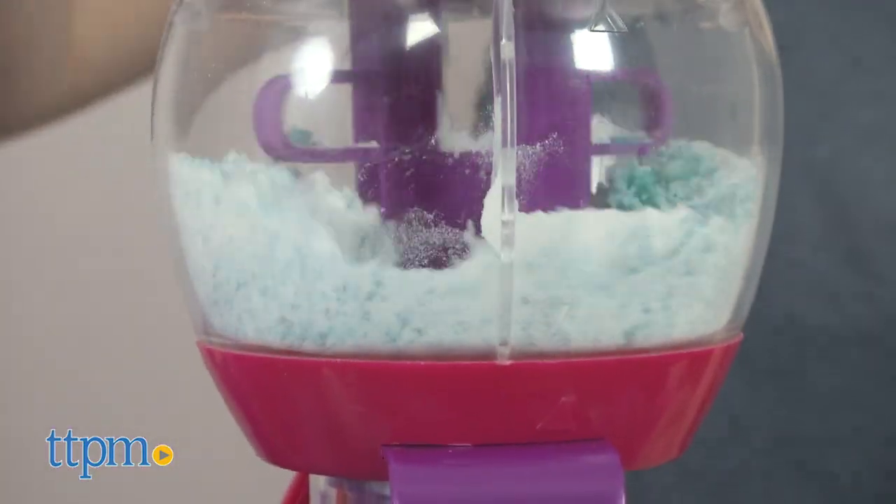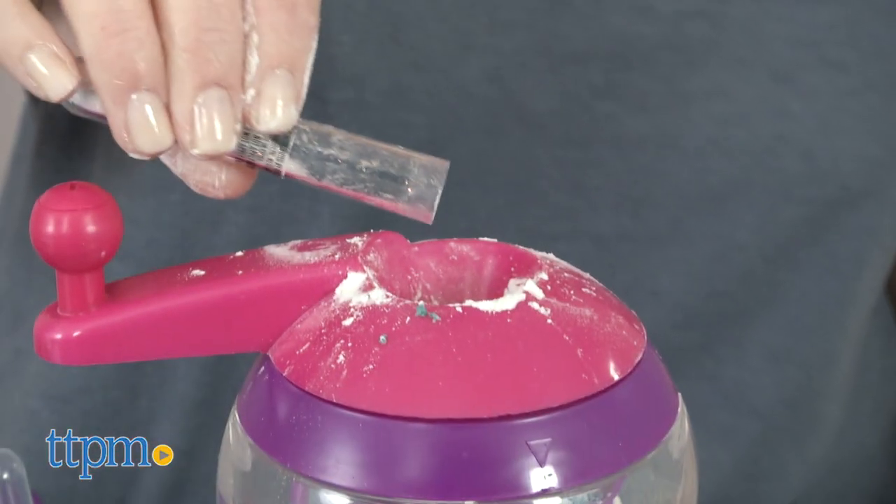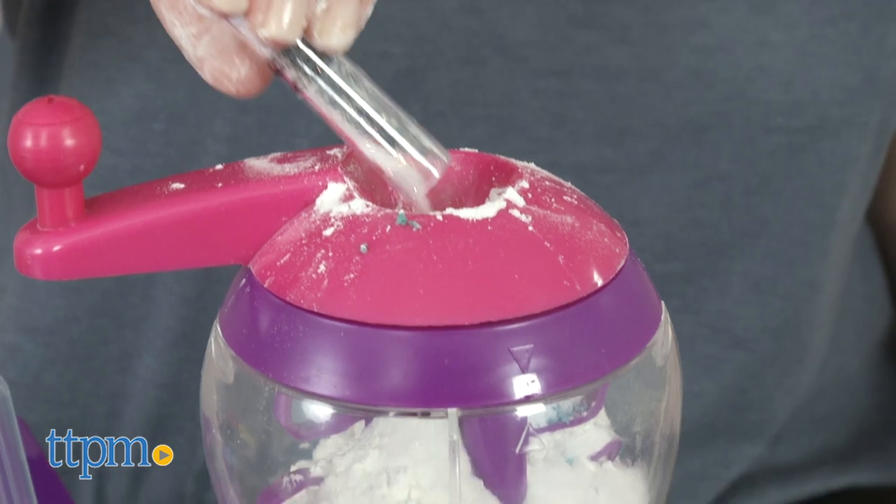You use it to mix all of the ingredients together, which is just color, baking soda, cornstarch, water, oil, strawberry scent, and glitter.